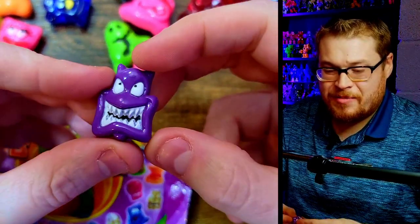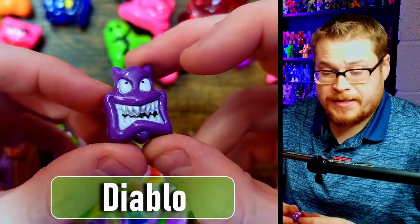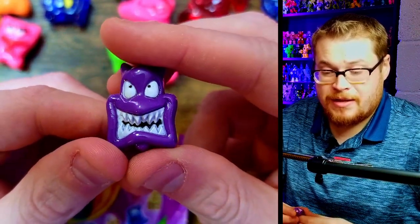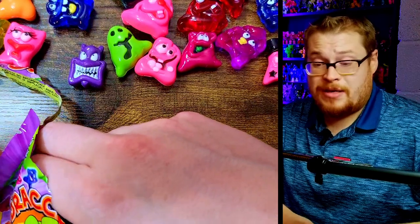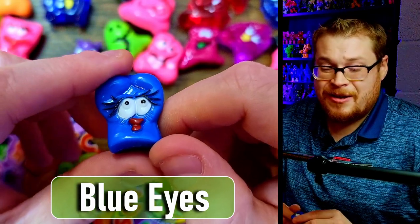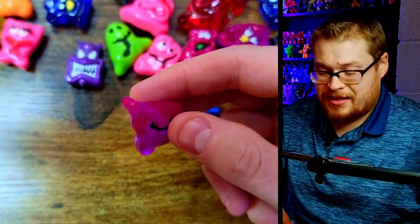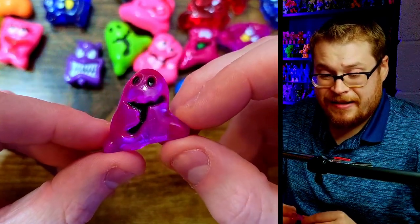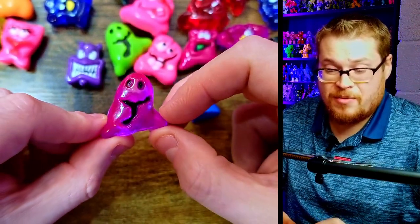I wasn't sure if I would enjoy these but I am — not regretting the purchase at all. There's a little devil dude — he's got a weird chin situation going on, could be chin could be something else, but I like his design. Good painting on the teeth, doing that white teeth effect very sharply. And another kissy-face girl — I don't know why they just went ham on the lips on all these figures, it cracks me up.